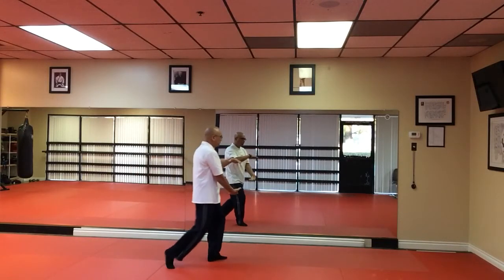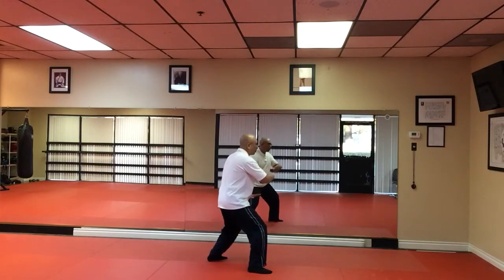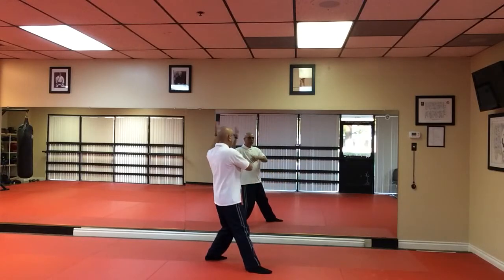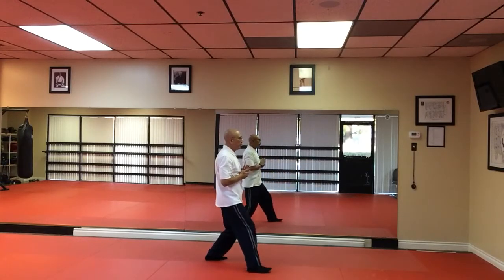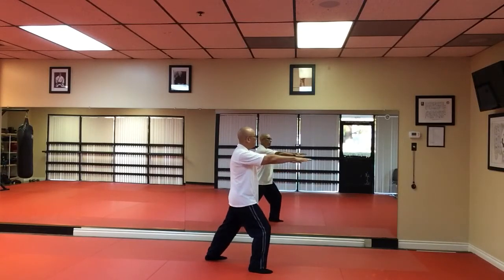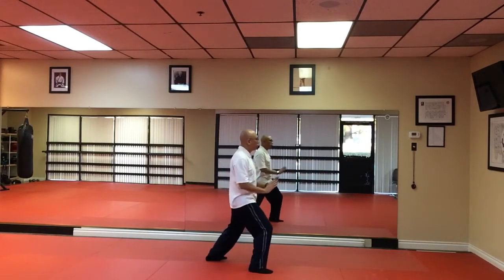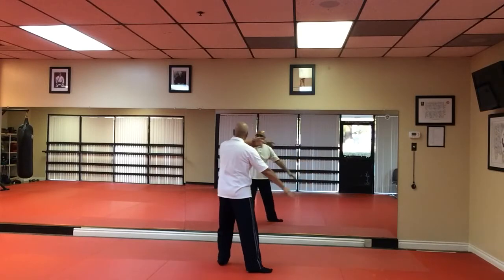Hold a Tai Chi ball. Tap and heel. Board right. Stroking Sparrow's tail. Grasping Sparrow's tail. Releasing the Sparrow. Yield. And push.